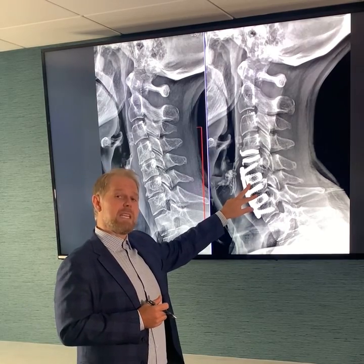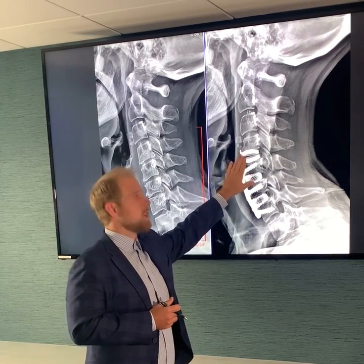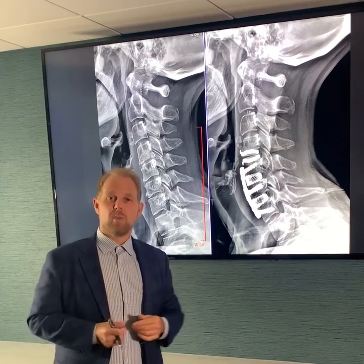By fusing the two that need it and replacing the one above, we keep better motion and we can protect the rest of the spine as the patient lives their life.